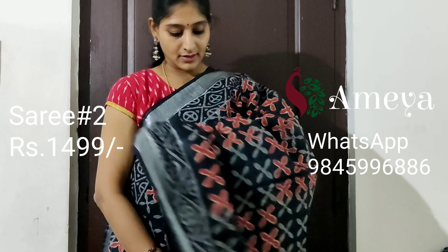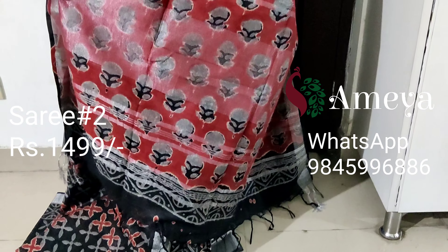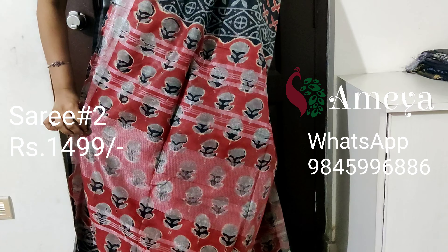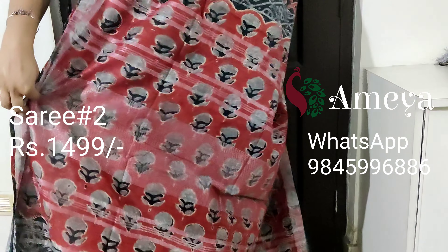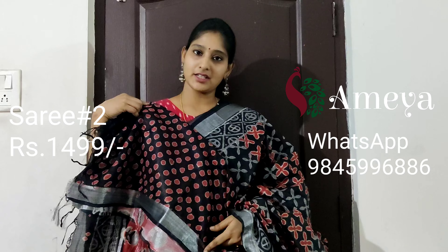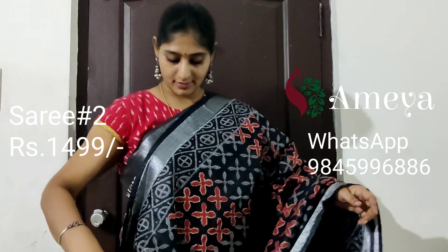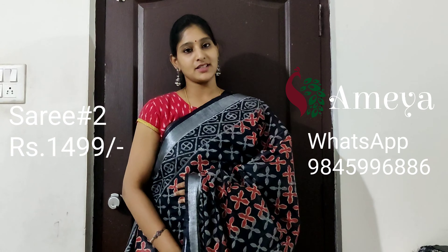In the pallu, it's a very nice pallu with horizontal silver stripes, and it has got nice red colour block prints, along with a printed blouse. Saree number two is priced at 14.99. To book the saree, please take a screenshot and send it to the above number.